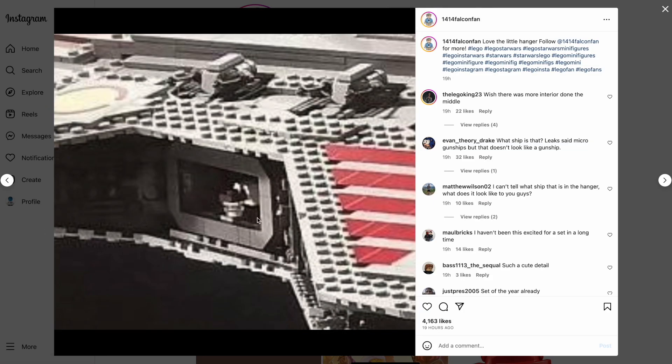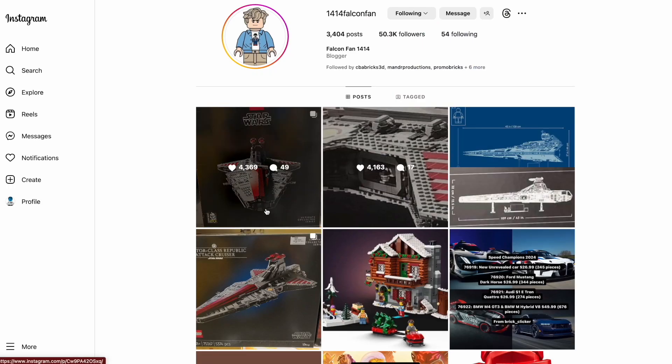Also, on both sides it looks like there's going to be a little hangar that supposedly has things inside. There was a leaked gunship that was supposed to come with it, but what's shown doesn't look like a gunship — it looks more white and black, not an Imperial cruiser but something else. Maybe we'll get a better image when the set is officially revealed by the LEGO Group.